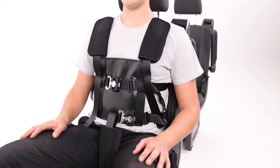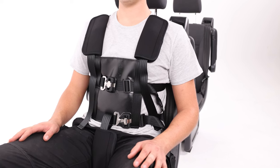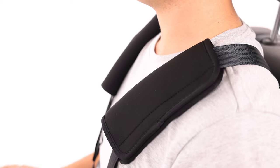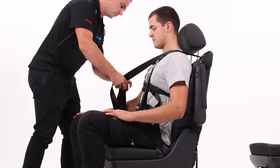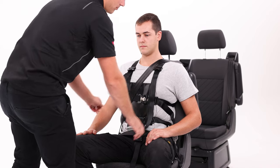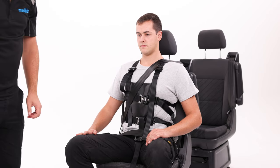These are not mandatory to use. However, they do make the harness more comfortable, especially for longer journeys. Very important — lastly, place the vehicle seat belt on the user over the top of the harness. You are now ready to use the Houdini 31 harness.